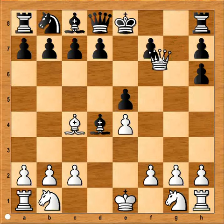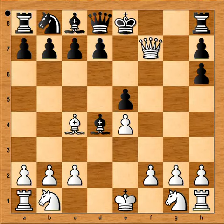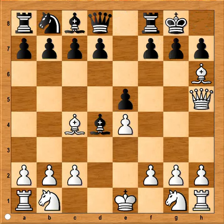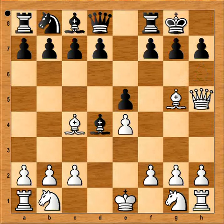If pawn takes bishop, queen takes on f7 — checkmate. What about castling? That is better than taking the bishop, but after bishop to g5, white is a piece up and winning.